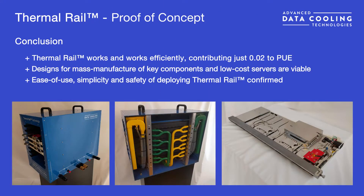With this proof of concept, we've proven that Thermal Rail works and will provide stable cooling for any component, and by extension, any type of server design. We've also shown that Thermal Rail is safe and easy to use and design for, and we've demonstrated hardware designs for both key enclosure components and servers that can be built cost-effectively and at scale.